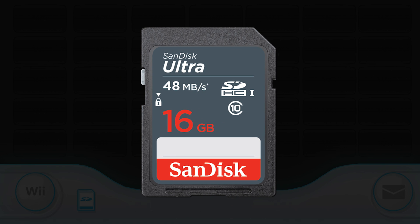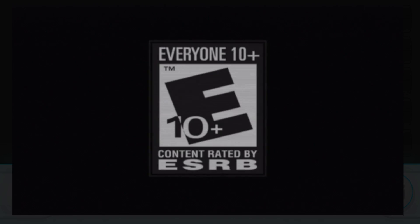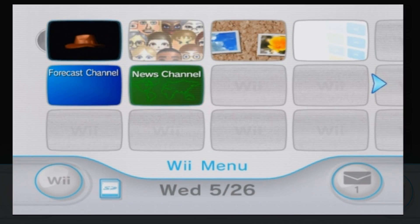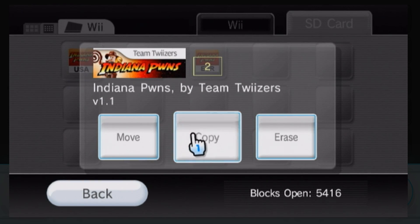That's all the SD card prep you need. Put the SD card and the game into your Wii and open the game once. As soon as you get to the title screen, exit out — it's a weird step, but if you haven't played a game at least once, the Wii won't let you copy save data from your SD card. The hack works by moving a hacked save file for one of these games onto your Wii system memory, then booting the game.